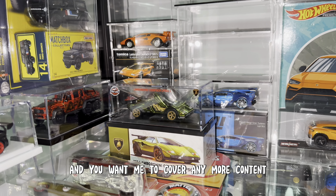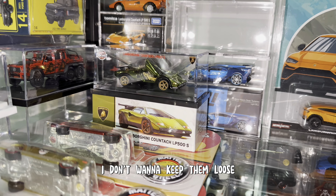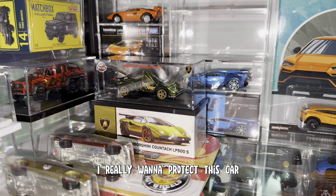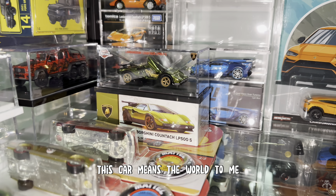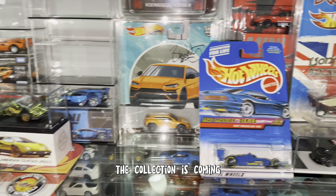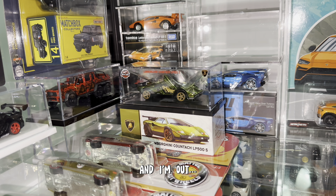I'm super excited — this is my first RLC in the collection. I'm going to try to find a nice display for the RLC. I don't want to keep it loose — I want to keep it with the box and really protect this car. This car means the world to me. Just a little update: the collection is coming along. The whole shelf is not done yet, we still have a lot of work to do, but it's all coming piece by piece. Hope you guys have an amazing time, and I'm out. Bye!